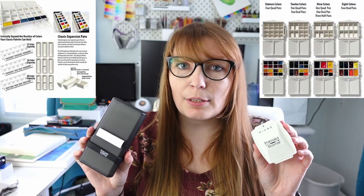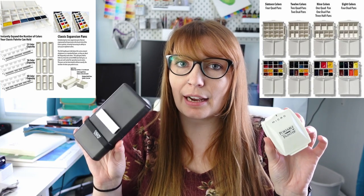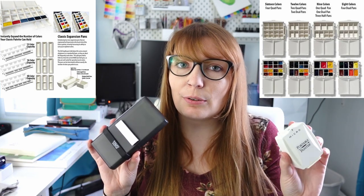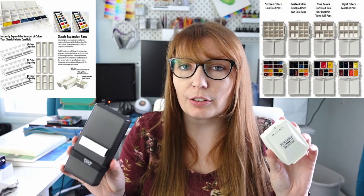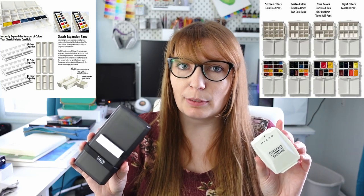Now while both of these items individually are under $30, if you are interested you can get them both in a bundle but that is over $30. Something I also wanted to mention about this company is that they made special pans to go inside these pallets to do different configurations, so that you can have different sizes and amounts of paint and carry more colors if you are interested. I will also leave those pans linked below.